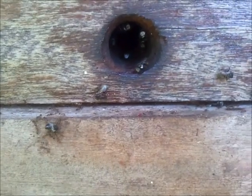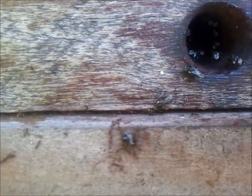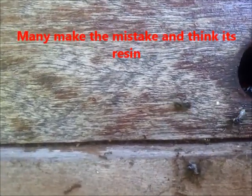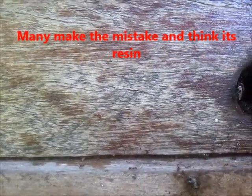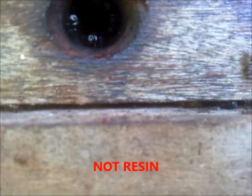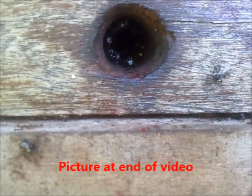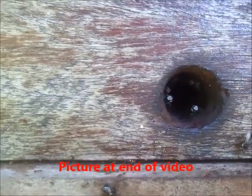Now what do Hockings bees do about attacks like this? You can see that bee just there in front of us — he's trying to dab the ants with something in his mouth. There he is. Other bees are doing the same thing; they try to dab the ants with what people mistakenly think is resin. And if you look just there you'll see a dab.